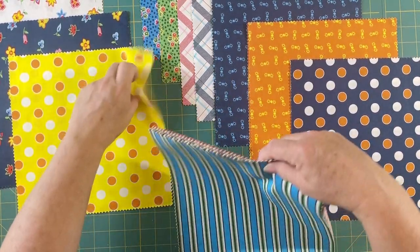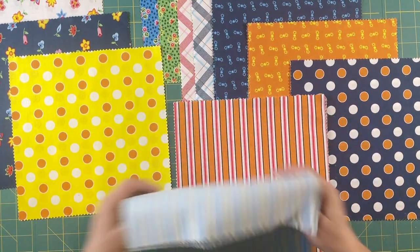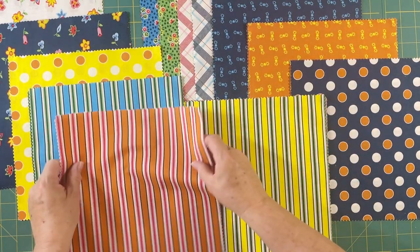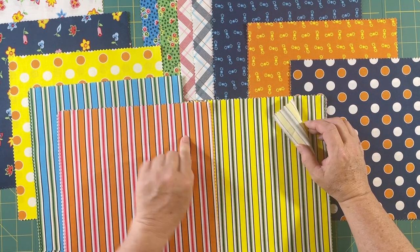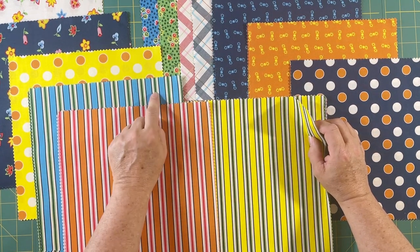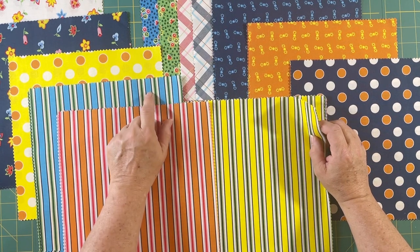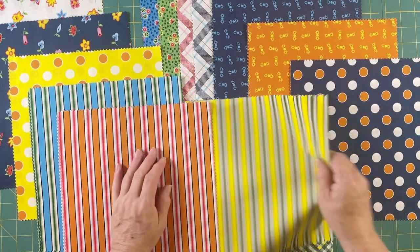Now we have some stripes. Here's two blues, two orange, and two yellow. The orange has a red and a pink in it. The lighter blue has two shades of green. And the yellow one has two shades of green in its stripe.